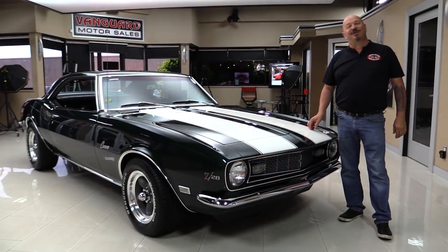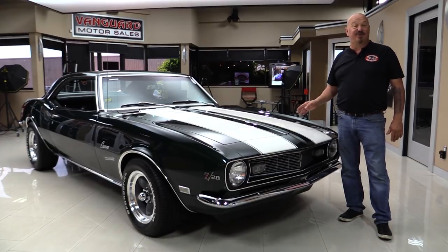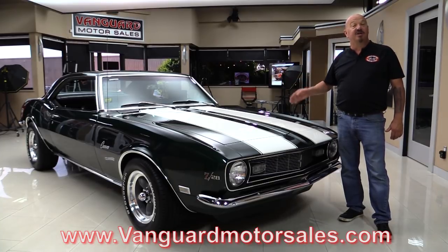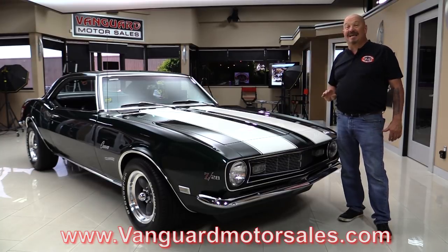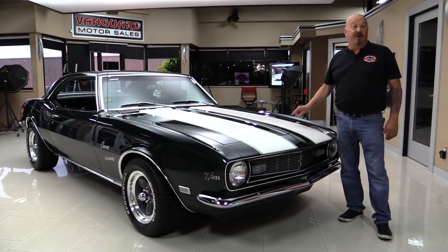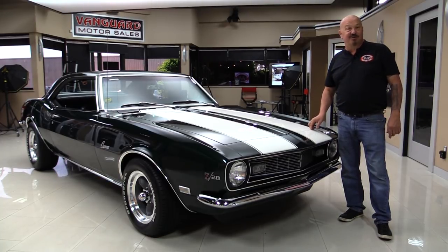Hey guys, welcome back to Vanguard Motor Sales. I'm Greg, and this is a 1968 Z28, numbers matching, British racing green. You're gonna love checking this one out. Go to the website at VanguardMotorSales.com. We're gonna put it up in the air and show you the bottom side, pop the hood to show you the numbers matching motor, look at the interior, look inside the trunk, and drive it. Come on up and we'll fire up this 302 for you right now.